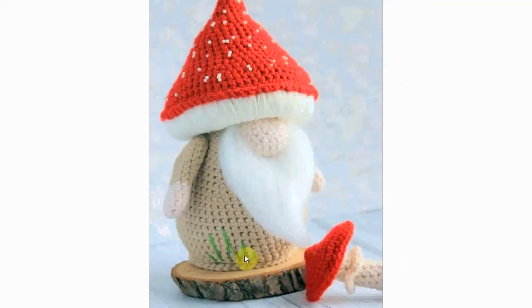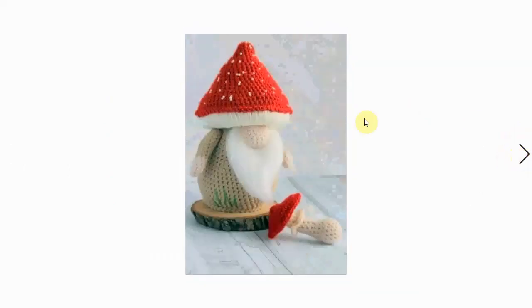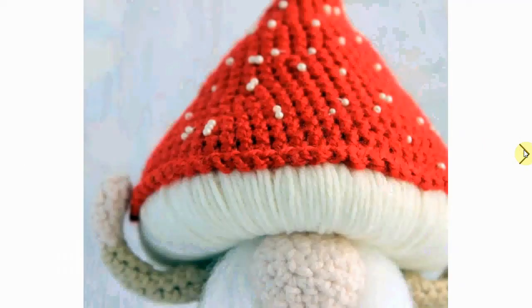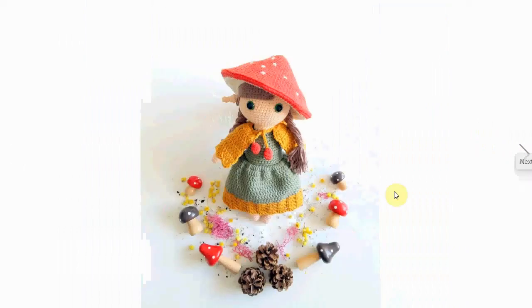Here's a mushroom gnome with a little mushroom friend — or pet, however you want to call it. A little bit of embroidery there, and a gorgeous beard, but of course the hero here is the mushroom hat with the little beaded details. Here's the little mushroom friend with a nice little flower on it, and a close-up detail shot of the mushroom with the beading. Beautiful execution — love it.